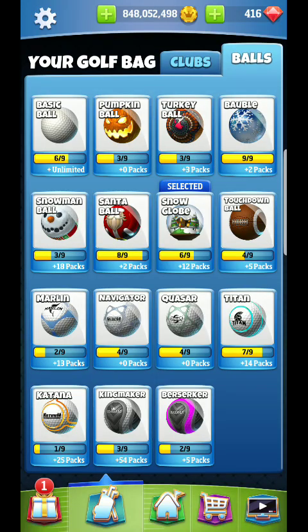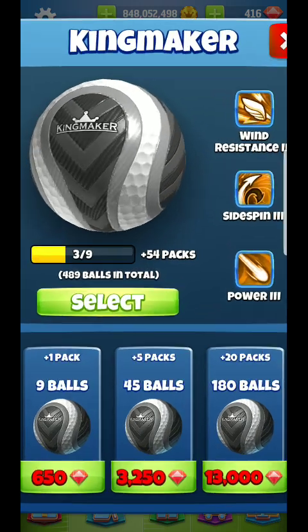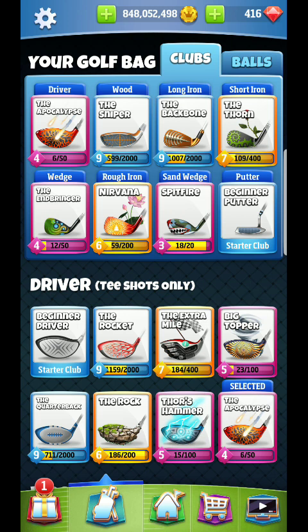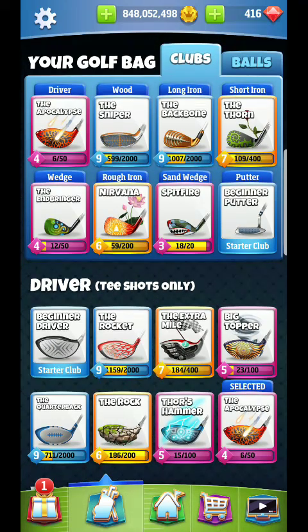Hello guys, I am back and here I am setting up my golf bag for the Expert Tournament, hole number one of the Winter Games. The ball I'm going to be going with is the Kingmaker, as I definitely want that wind resistance and the ability to give myself the best chance to get over towards the green. You still have a lot of side spin and the extra distance you need because it's a little into the wind.